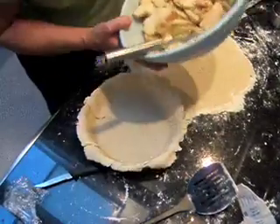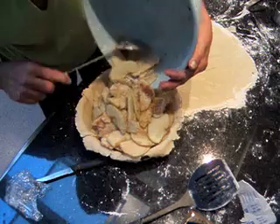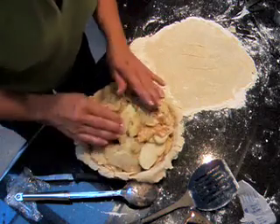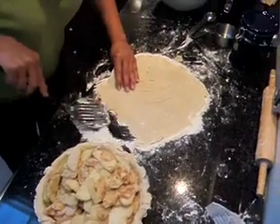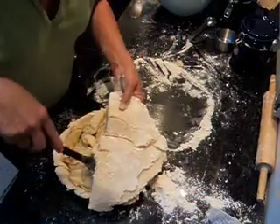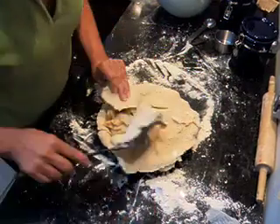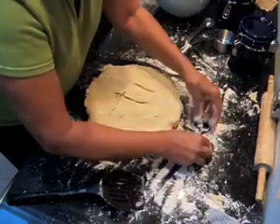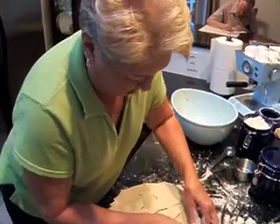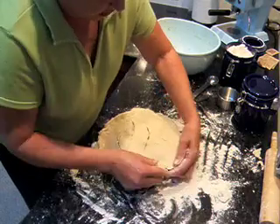I'm going to bring my pie shell over here and dump my apples in. This is going to be a heaping pie. Kind of smooth them around a little bit so that you don't have them all sticking up to break the crust. Take your spatula so you don't break your dough — it makes it a little easier. Put your pie crust closer. Flip that on top. Bring that over.